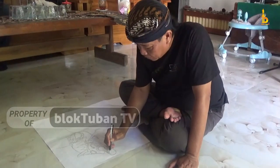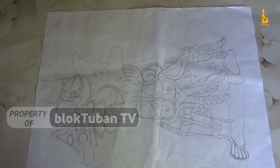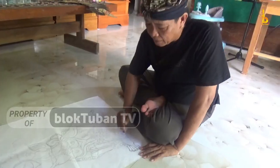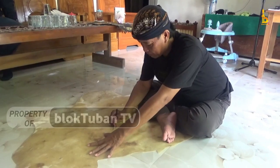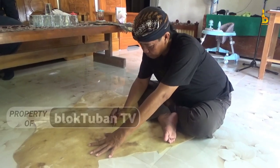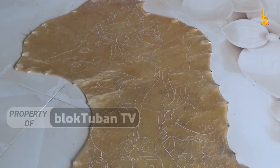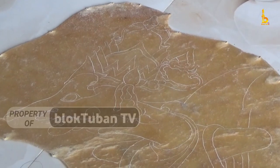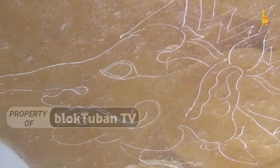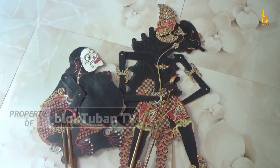Lanjut ke proses pembuatan wayang. Yang pertama, Yanto lakukan yaitu membuat sketsa wayang di kertas putih. Setelah gambar selesai, ia akan memotong lembaran kulit kerbau untuk direndam selama 24 jam dan dikeringkan selama seminggu. Baru setelah kering, kulit kerbau ditaruh di atas kertas untuk dibuatkan pola. Selanjutnya, ia memulai memotong dan mengukir kulit kerbau tersebut. Jika sudah selesai semua, dilanjutkan proses pengecatan dan pemasangan gapitan.